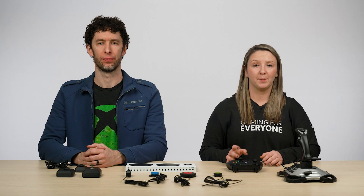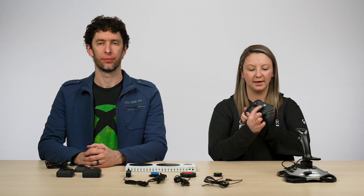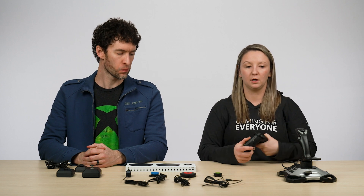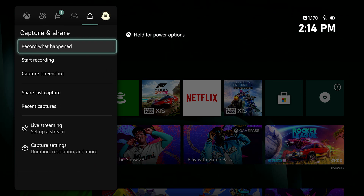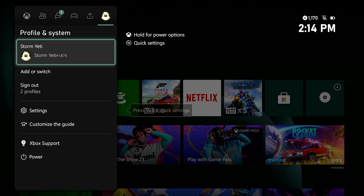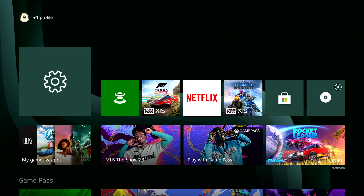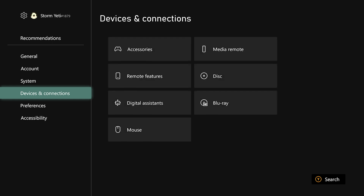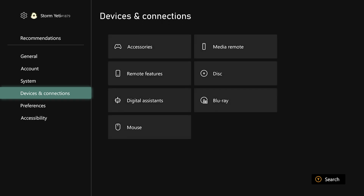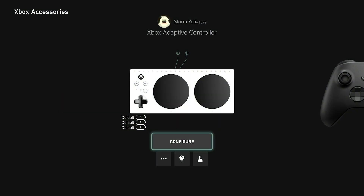On console, you can navigate to the Accessories app by pressing the Nexus or the big X button on either your standard controller or your Adaptive Controller. Here, you'll find your Settings menu. You can navigate over to the Profile and System tab, and then go down and select Settings. From there, navigate to the Devices and Connections option, and then choose Accessories. This will launch your Xbox Accessories app.